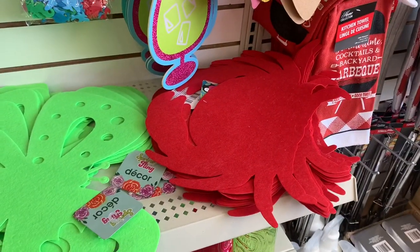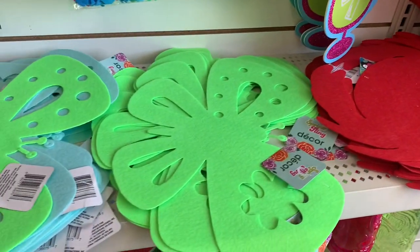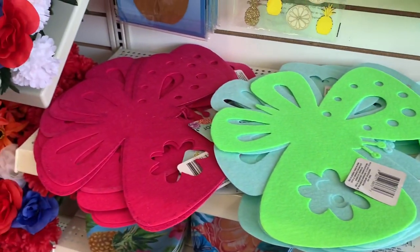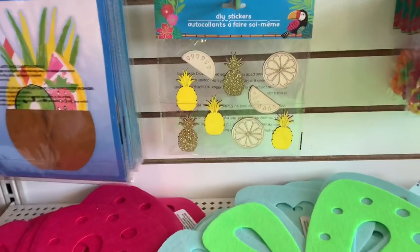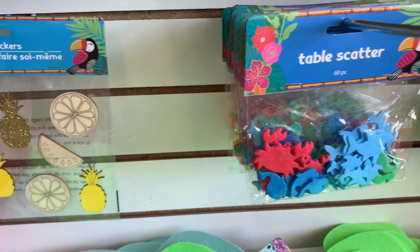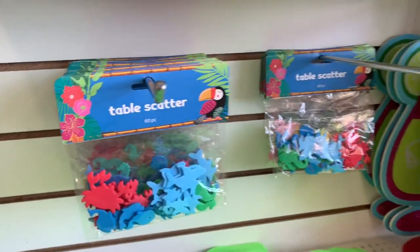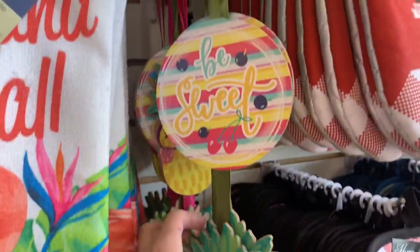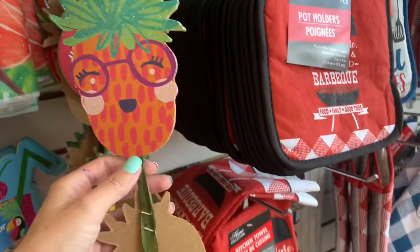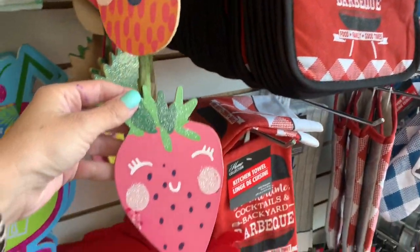And what are these supposed to be — placemats or decorations for the wall? Some lemon and pineapple stickers. I don't think I've seen this table scatter before — these are cute. I would take them apart and use the little pieces for other projects.